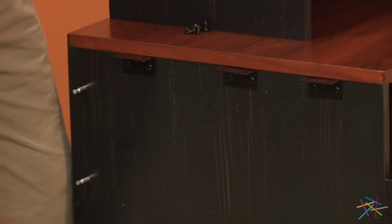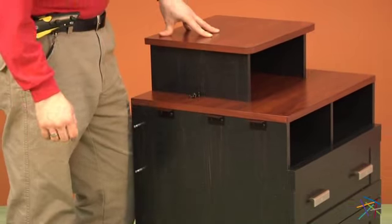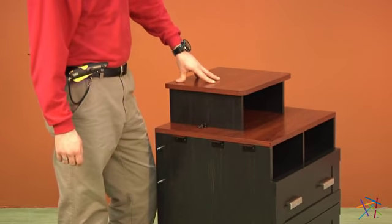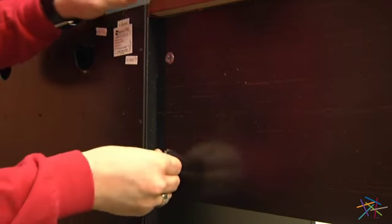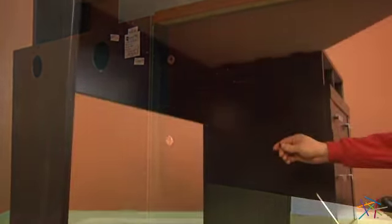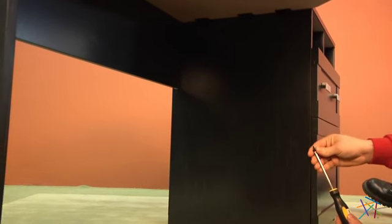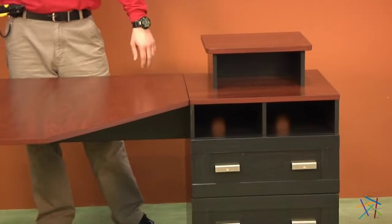Now bring in your desktop and rest it on your L brackets. From the back, insert two cam locks and tighten. Using the same screws we used to attach our L brackets, attach your L bracket to your table top using your phillips head screwdriver. Once your desktop is secure, you have your finished computer desk.